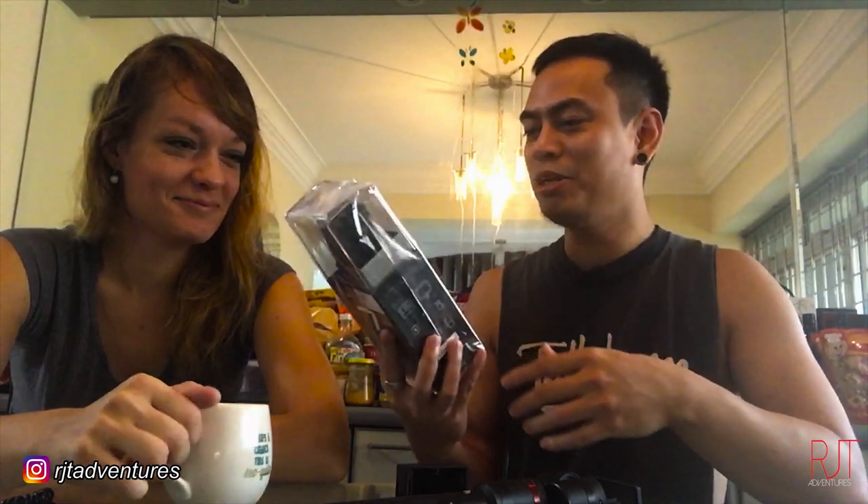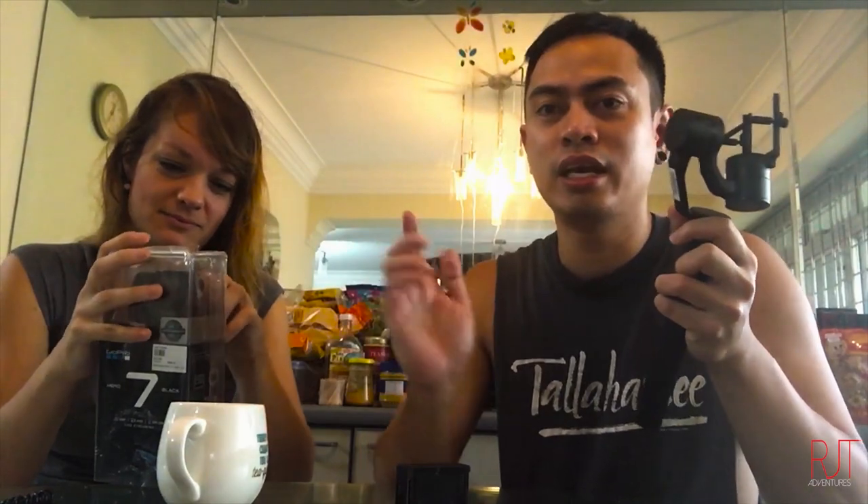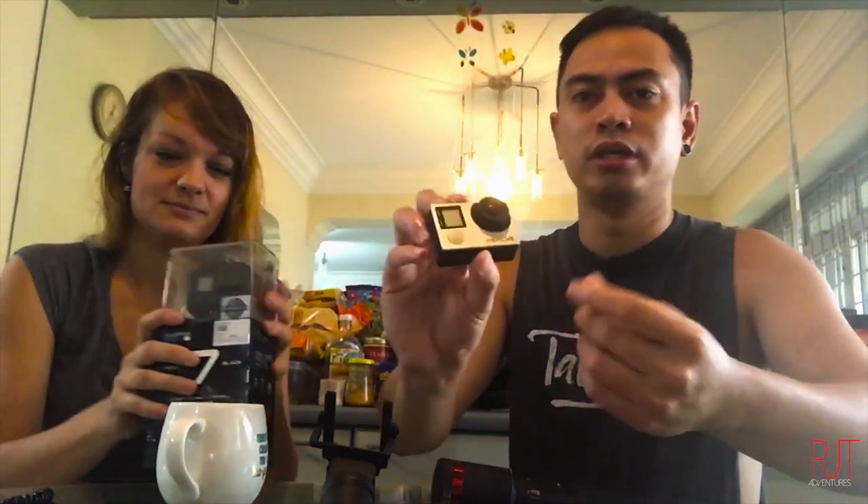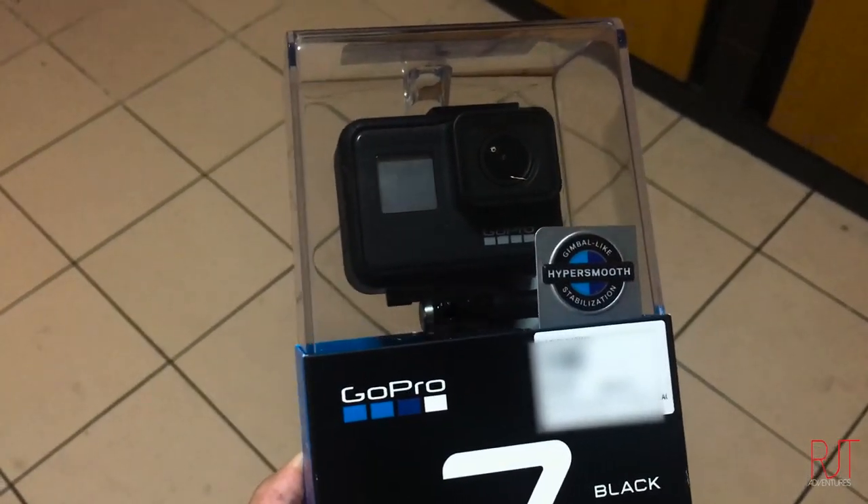What's up! I have this new GoPro Hero 7 and we're going to unbox it. Yana is going to help me — she is my sidekick slash bodyguard. They say you don't need the gimbal anymore because the Hero 7 has its own stabilizer. I also had a GoPro Hero 4 but it was broken when I was in Brazil, so it was just in time to buy a new GoPro Hero 7.